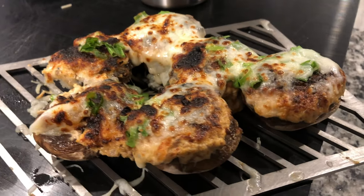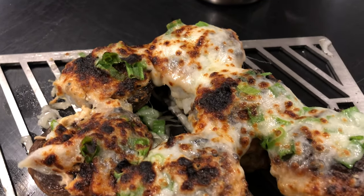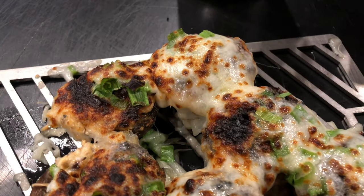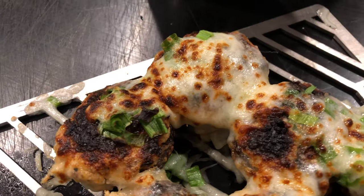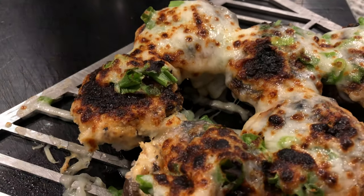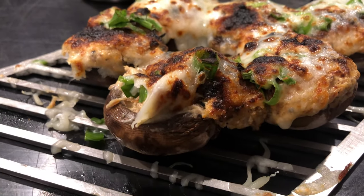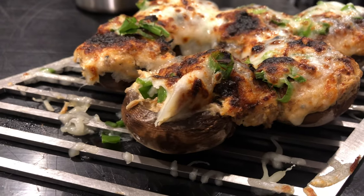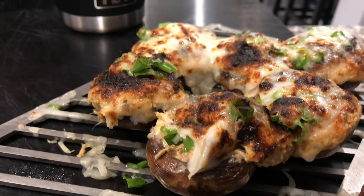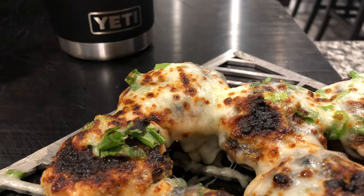Guys, I hope you enjoyed this video. Try this at home. Other ways you can do it: you can do this in your broiler — probably not as hot as the Beefer — or if you have a searing machine. But this Beefer, the heat that it puts off, made this come out real good. Till next time, guys — subscribe, like, and share this video. Toothpick.